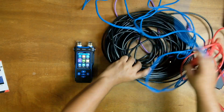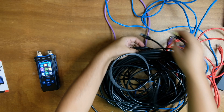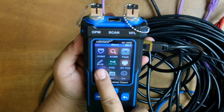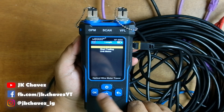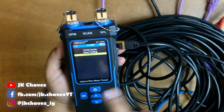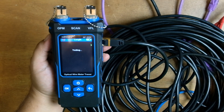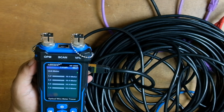Let's start with the 30-meter black LAN cable. Plug the other end into the length port, navigate to the length function, click OK, and change the cable type to Cat6. There are only two options — Cat5 and Cat6 — and for units you can choose meters, yards, or feet. We'll test in meters, then click OK on 'start testing.'